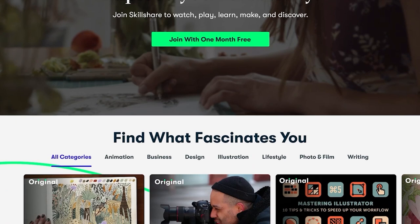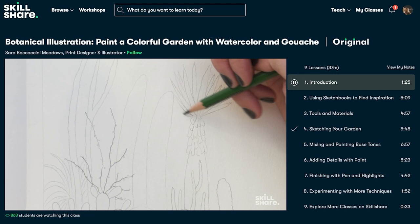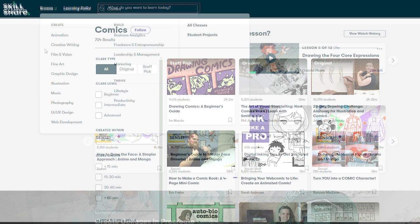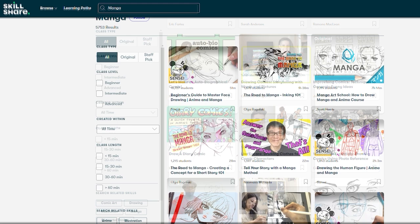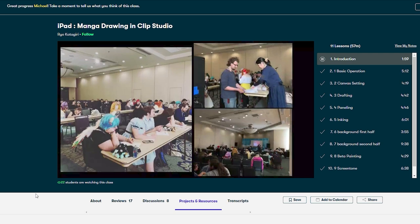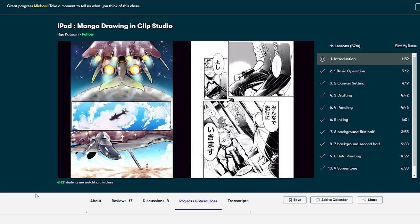This video is proudly brought to you by Skillshare. Skillshare is an online learning community with thousands of online classes for anyone who loves learning and wants to explore their creativity. Skillshare is the perfect place to get inspired, learn new skills, and put them to work in impactful ways. Skillshare classes range from photography, illustration, graphic design, animation, freelancing, and more. For my audience, I highly recommend you check out Skillshare's classes focused on creating comics and manga. Right now I'm taking the class iPad Manga Drawing and Clip Studio Paint by Rio Katagiri — a Japanese manga artist whose work has been serialized in Weekly Shonen Sunday magazine.